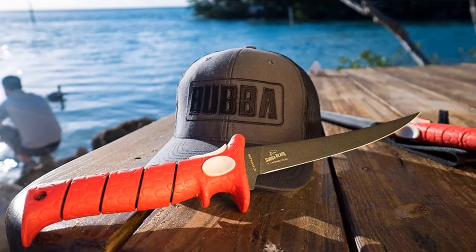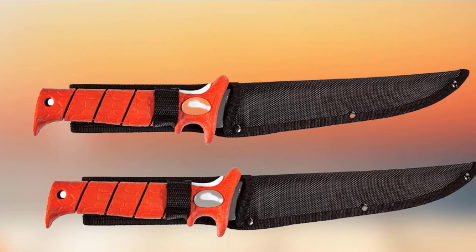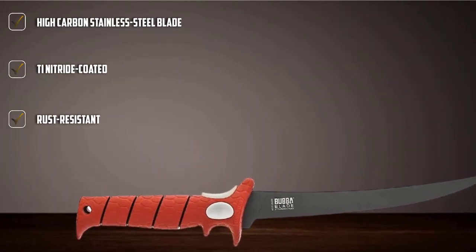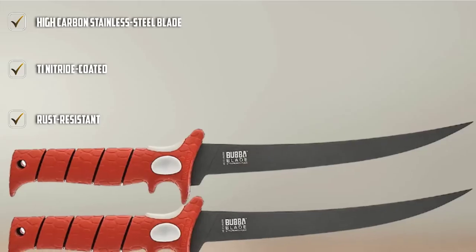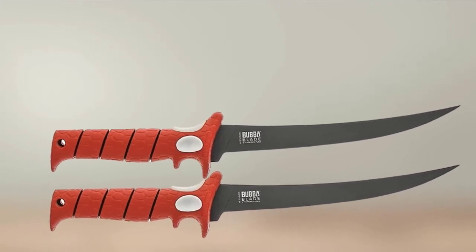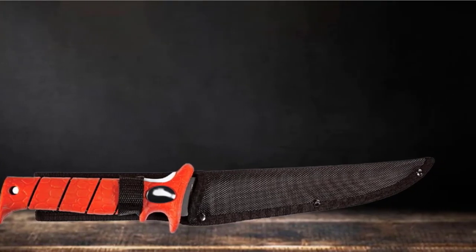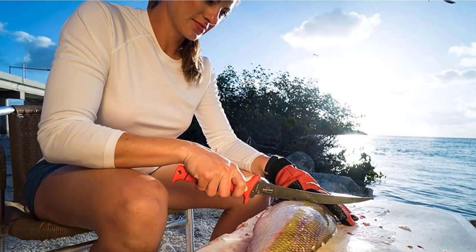The versatility doesn't stop there. Being 9 inches long, the Bubble Blade is great for preparing fish of any size, big or small. The full-tang, nitride-coated, high-carbon stainless steel blade features an extra sharp tip with incredible edge retention. The non-slip textured handle is especially relevant for fishers, campers, and other outdoor folks. For extra convenience, your purchase includes a synthetic sheath featuring a belt loop to clip onto your pants.